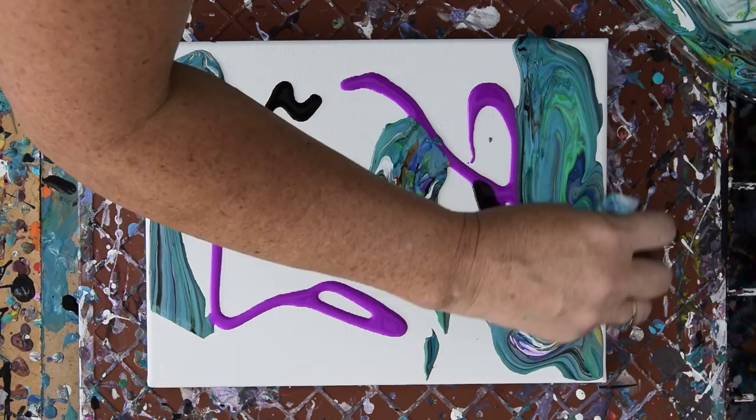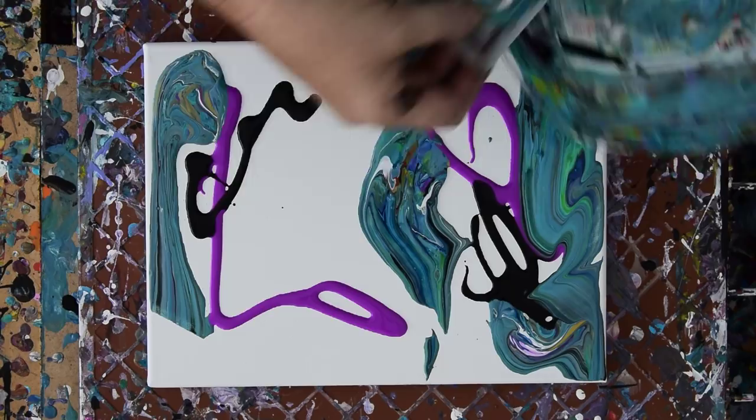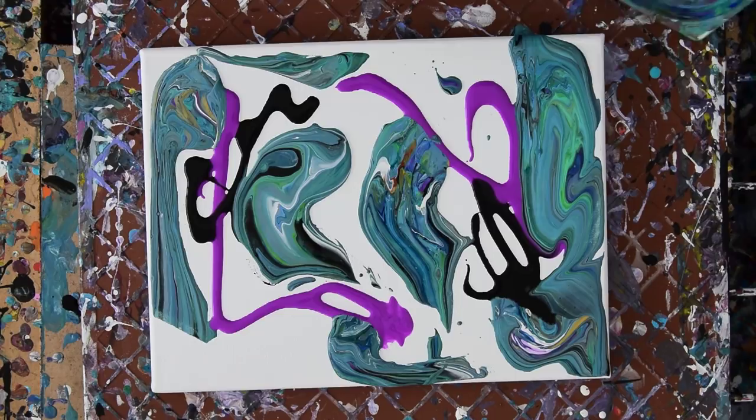I don't know how much of that paint I can actually get, but I'm willing to give it a shot. This is not any particular method, believe you me. I'm just trying to pick up my paint. Scraping it right out. Dropping stuff in my artwork — or maybe it's artwork, maybe it isn't. Let's see how it turns out.